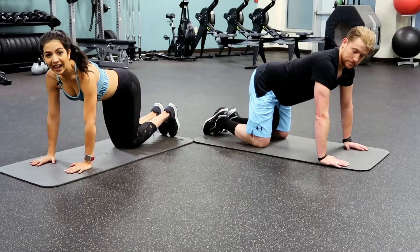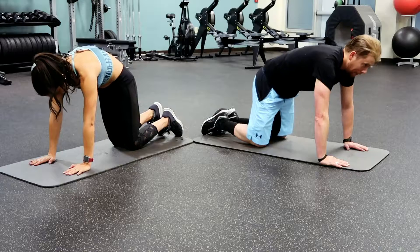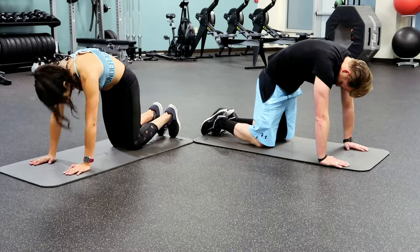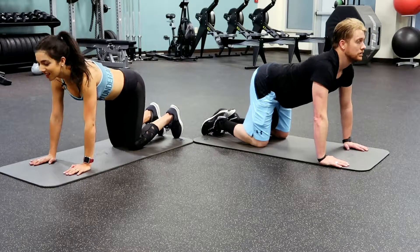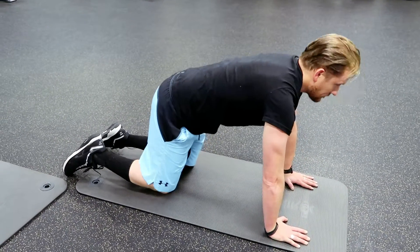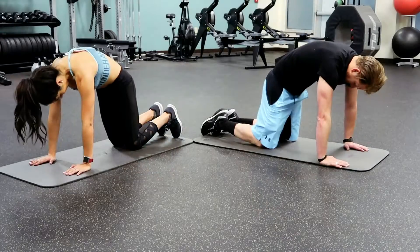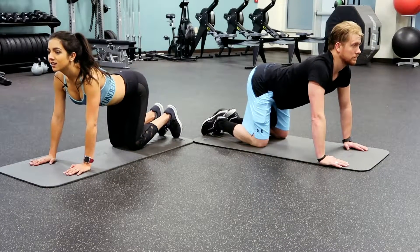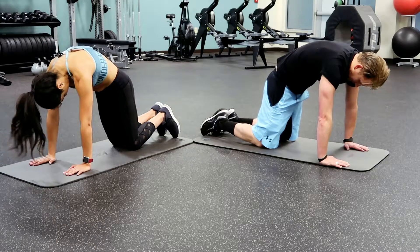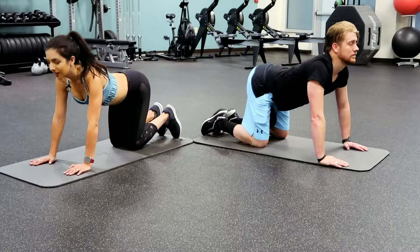We are starting down on the mat and we're going to begin with cat-cow. Start in a tabletop position — arch that back, stretching out our back muscles, then flex into cat. We'll do that ten times. Really suck that tummy in when you're doing this, belly button to spine on cow, and really flex all the way through on cat. Three more, one more.